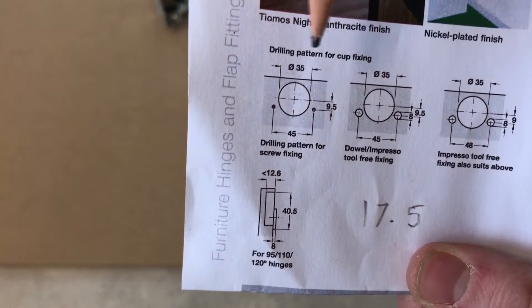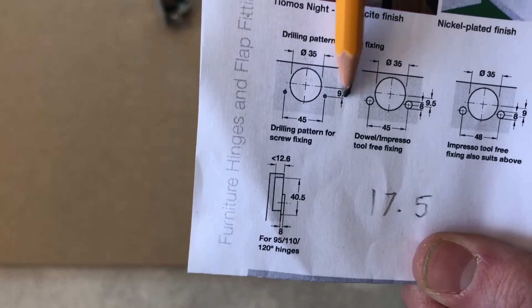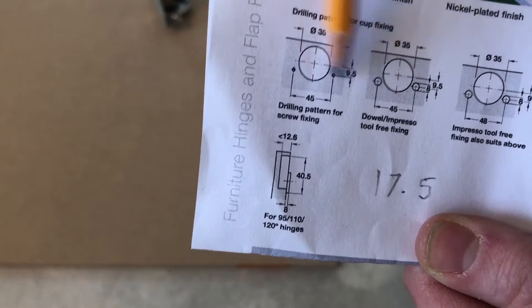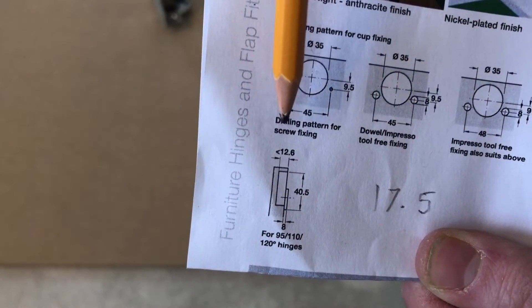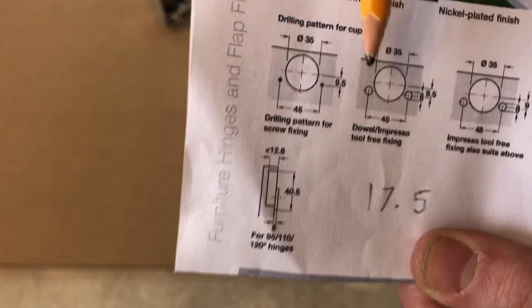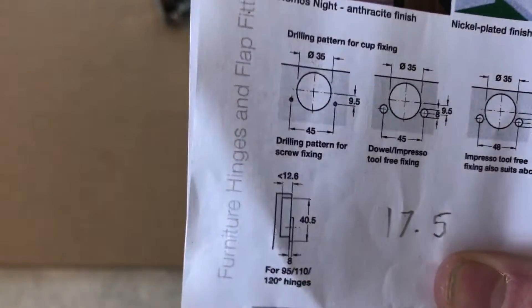The next measurement we need to do is to work out where these screw holes go. We know they're 9.5 mil back from the center of the drill hole and they're 45 mil apart. Now this is specifically for a drilling pattern for screw fixing. You might have dowel or impresso fixing - they're all here, all the different ones. We're going with the screw fixing application and I'll show you how I do that.